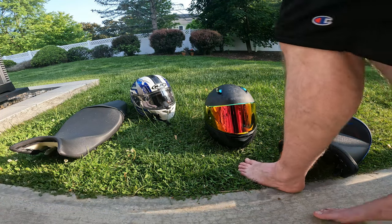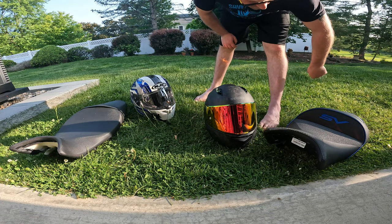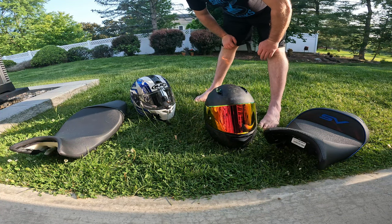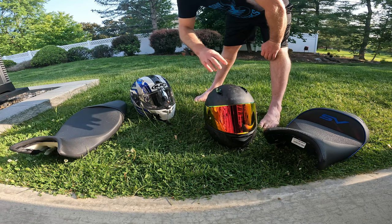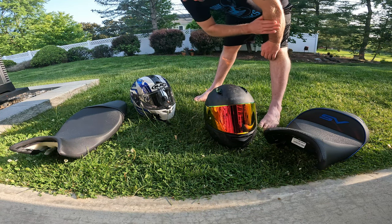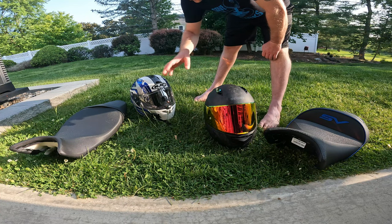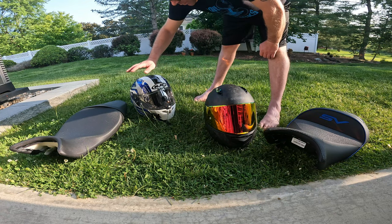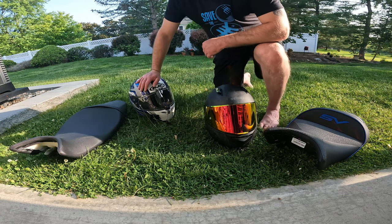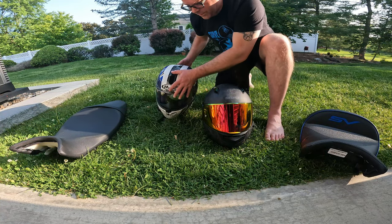Hey, so in that last video my phone actually overheated - it's a little warm here today - and stopped recording. I was going to do this all in one video but that didn't happen, so I split it into two. The video for the seats should already be uploading, and now this is part two: helmets. I got a new helmet for this season.